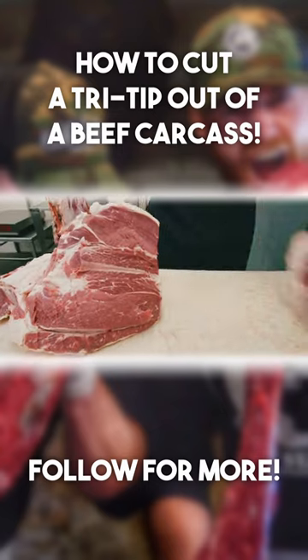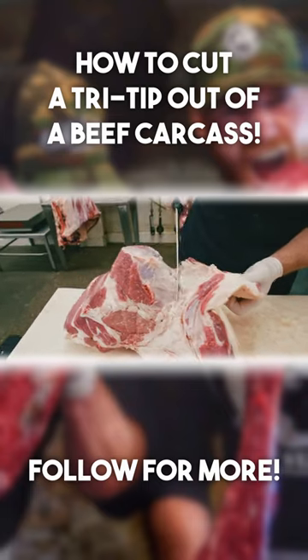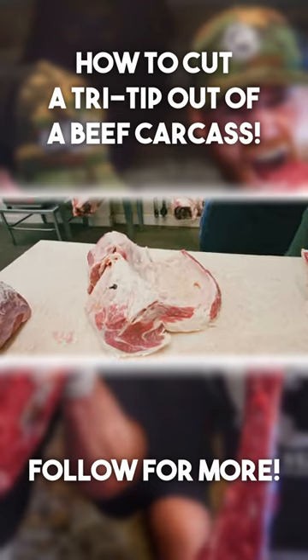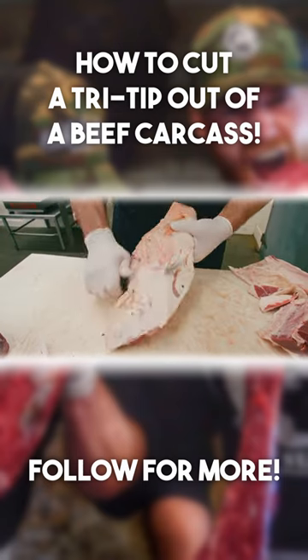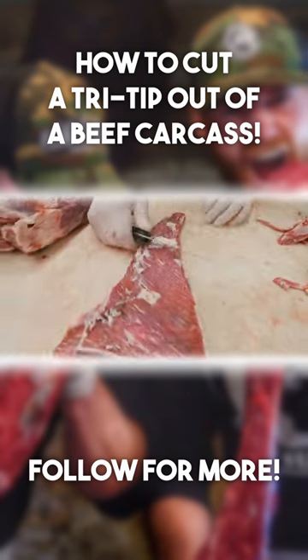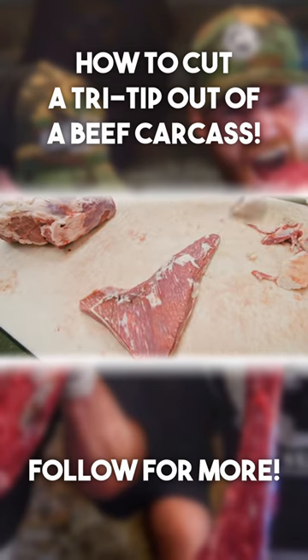Now what we want to do is just pull the tri-tip off of the sirloin tip, following this natural seam. That's the round tip, but what we're after is this tri-tip. And there you have beef tri-tip ready for the grill.